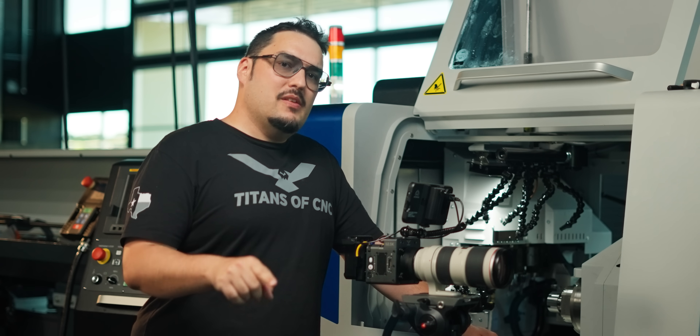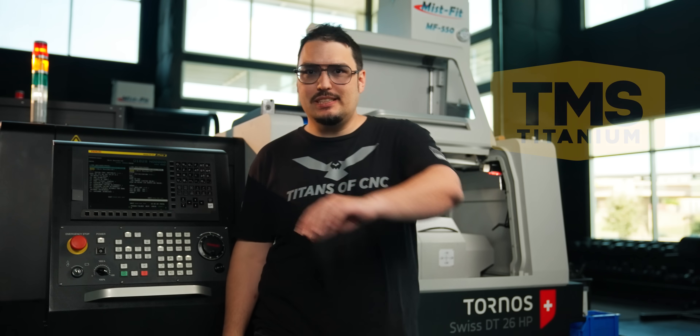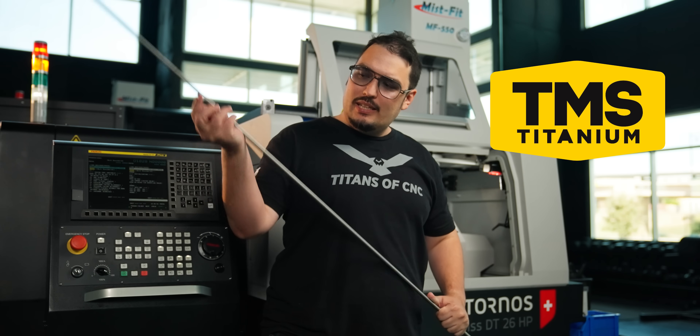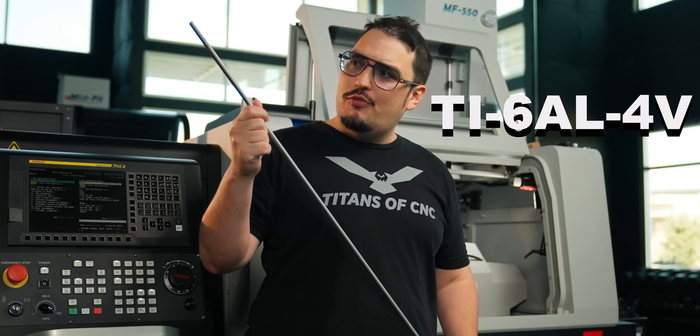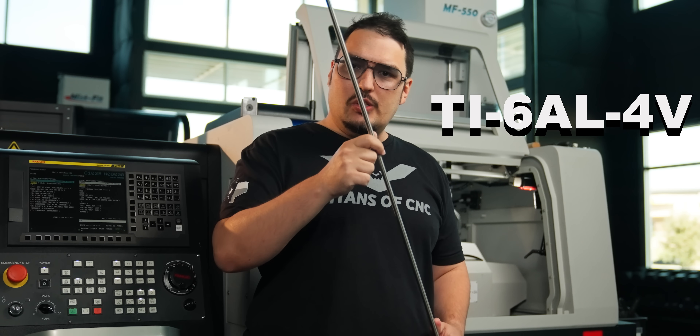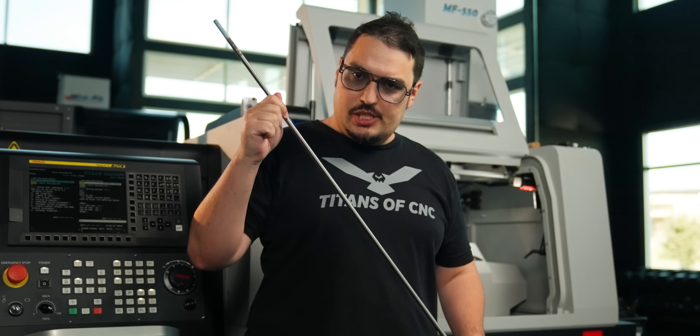Every single year this company is pushing the limits of performance. They came to us because they wanted to improve their product and swap out all of their steel screws with titanium ones. We reached out to TMS Titanium and got some 6AL4V — thank you so much for that. 6AL4V is a lot stronger and lighter than stainless steel, but it's also a little bit difficult to machine.